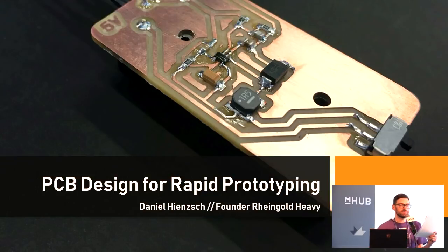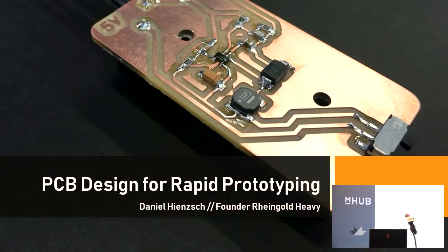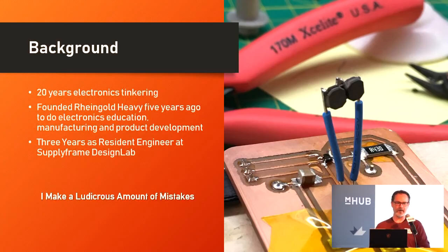He has created a variety of methods for testing designs as quickly as possible because he screws up a lot. Hello everyone, I am Dan Hinch, founder of Rheingold Heavy. I need to usually walk a lot when I talk, so it's going to be kind of difficult to stay stuck in place, but I'll do my best. I have about 20 years experience screwing around with electronics, the last five of which I've been doing it professionally.